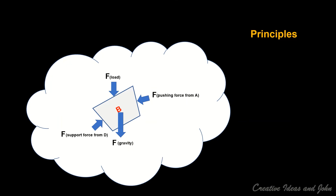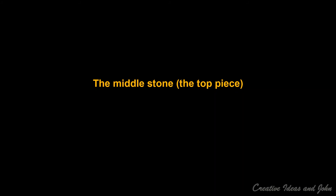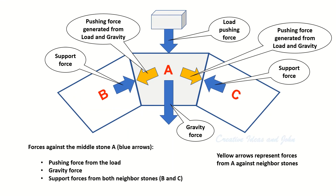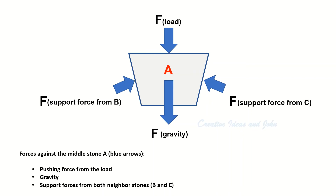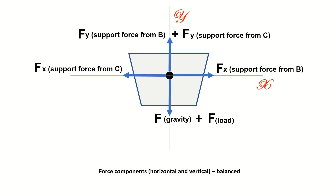Now let's look at the mechanical principles. Consider the top middle stone A, which has left neighbor stone B and right neighbor stone C. Stone A has the following forces acting on it: the pushing force from its load, the gravity force of itself, and support forces from both neighbors as counter-forces against the pushing forces it gives to both neighbors. Transforming the force vectors into horizontal and vertical components, they are balanced.